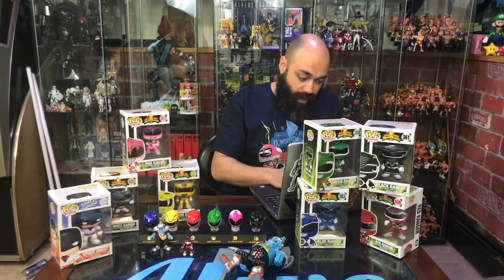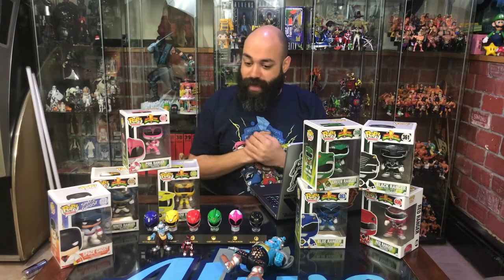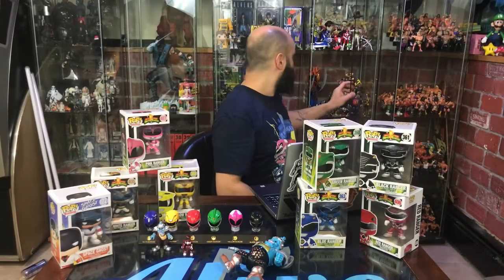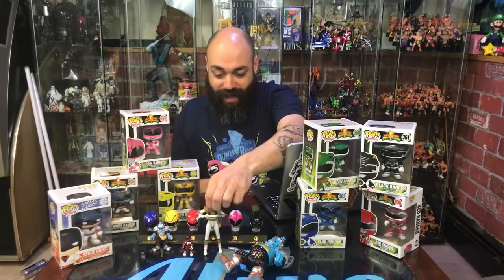I want to get back into the chat — tell me what morphing figures you like, whether they're already out or ones we've never seen. Which ones are your favorite lines? I have a few different lines represented here and I'll bring forth what I think is the greatest of the lines.